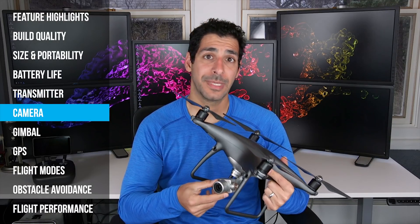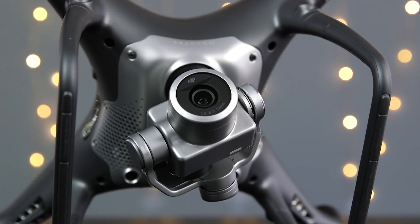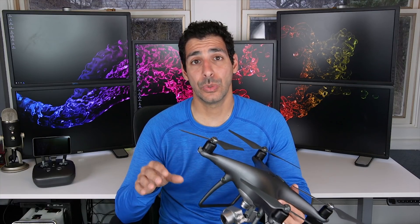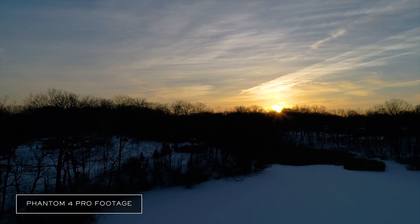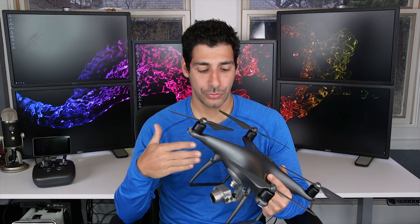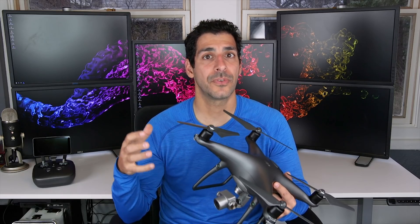Let's talk about the new camera because this is an area of huge improvement over the Phantom 4. The Phantom 4 Pro has a 1-inch 20-megapixel CMOS sensor that's almost four times larger than the one used on the Phantom 4. A larger sensor means better image quality because it's able to use more information to create an image or video with better detail, better dynamic range, and better low-light performance. This isn't just true for drone cameras — it's true for every camera, so if you're interested in better image quality, always look at sensor size before you look at resolution or pixel count.